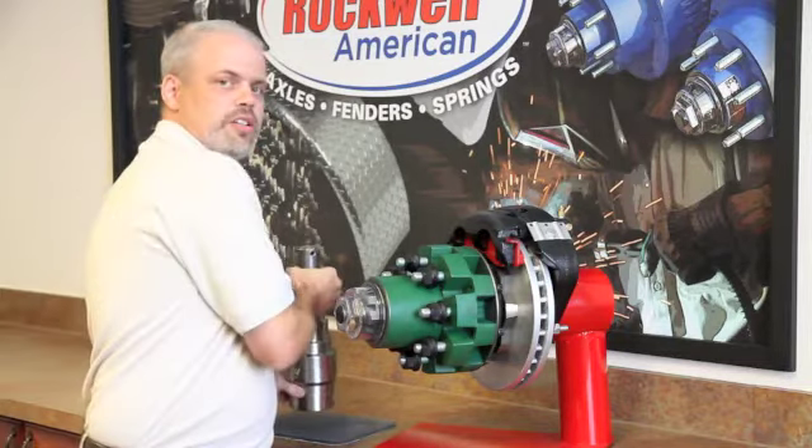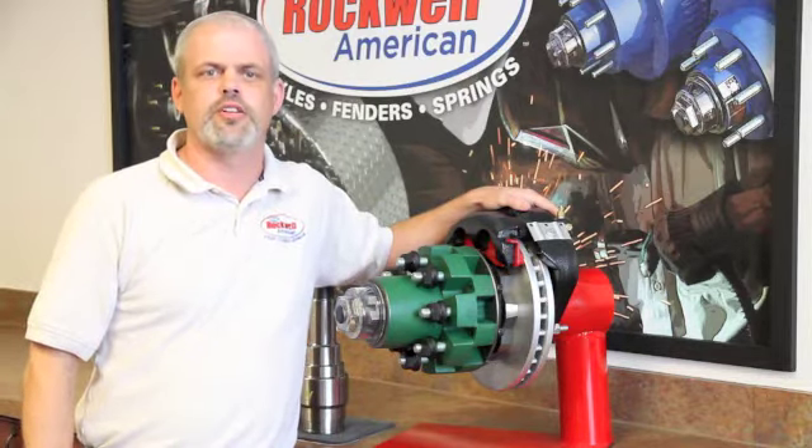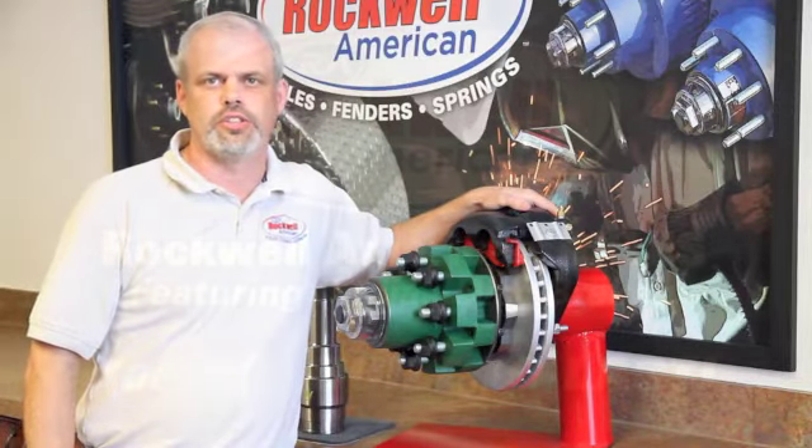As you can see, at Rockwell American, we believe in rock solid solutions to meet your demanding needs. For more information, contact your local dealer.